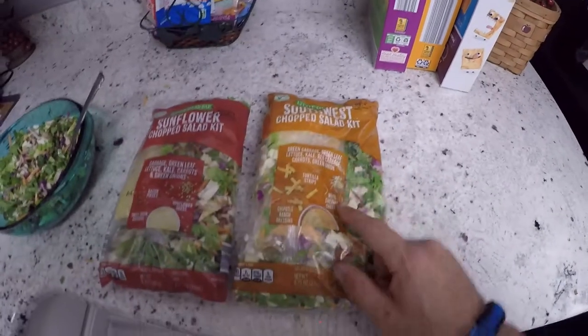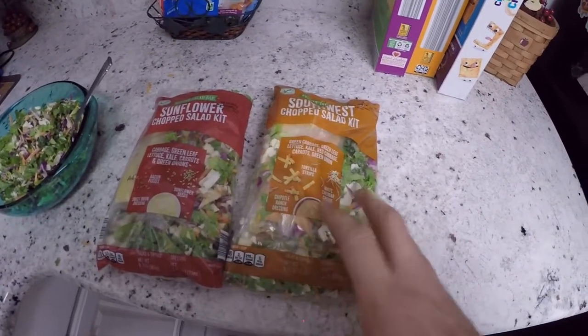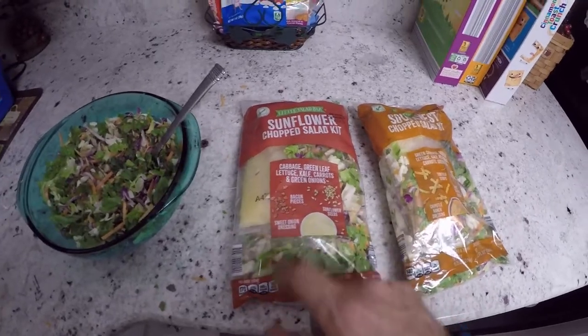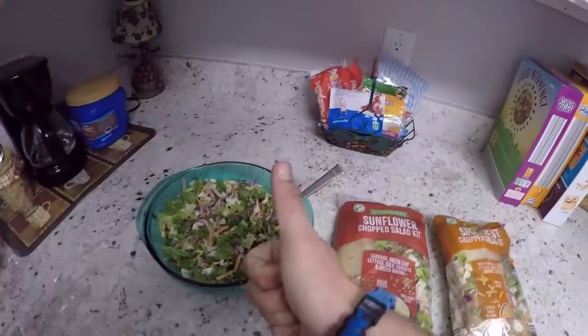There's also a southwest chopped salad. I particularly don't like that one because it's a little too spicy for me and I just don't like that flavor. But this one is amazing — bacon bits, sunflower seeds, sweet onion dressing. It is so good. Thumbs up.